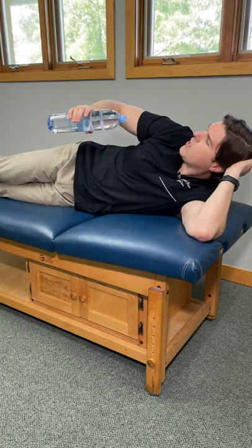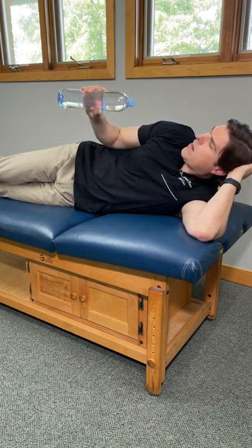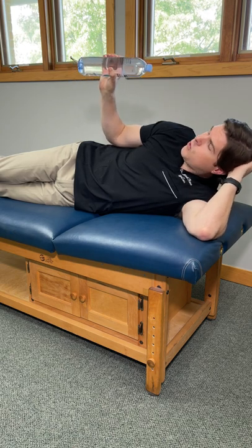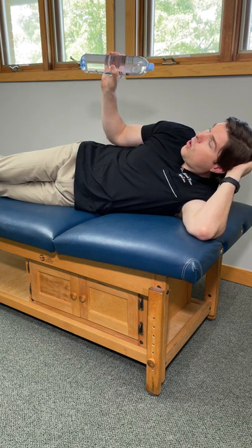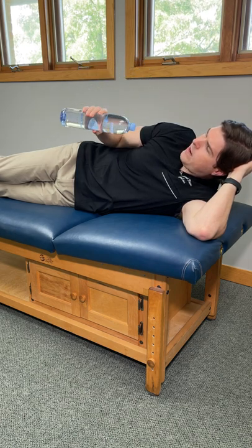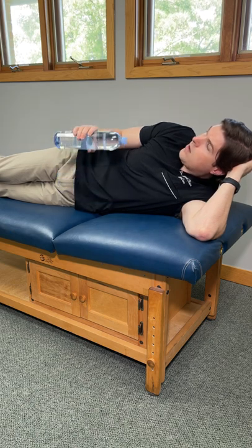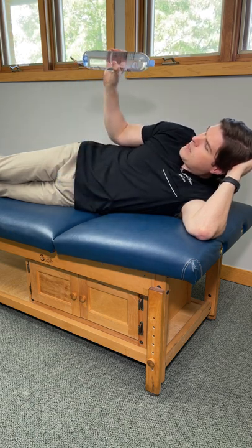Bend your elbow to 90 degrees and lock it into your side. From there, raise the water bottle up towards the ceiling moving through your shoulder. Go up as far as you can. Hold this position comfortably for about three to five seconds, then slowly come down fighting the weight of the water bottle. Do this nice and slowly for about ten repetitions.